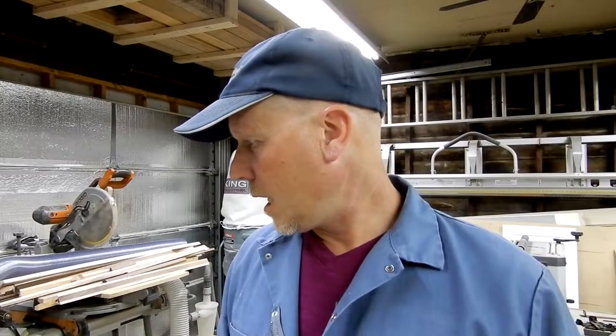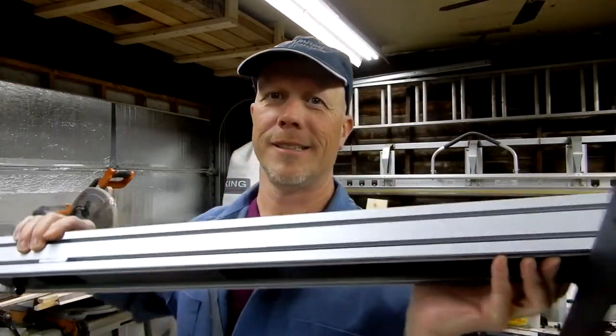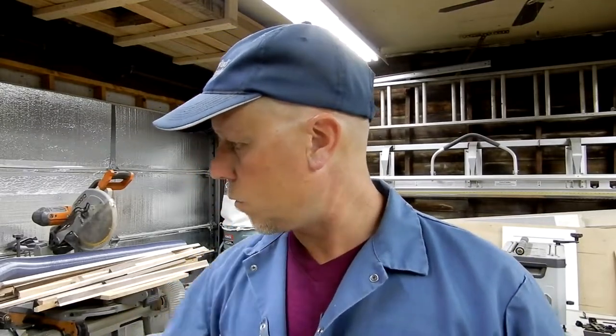I know I told you I wasn't going to do it, but here we are. Since I did the fix on the fence it's been working okay, but it went on sale and I picked up a new fence. I know I said I wasn't going to because most of these fences cost four, five, even six hundred dollars — and if you get the Anchor it's almost a thousand. I told you this saw wasn't worth it.